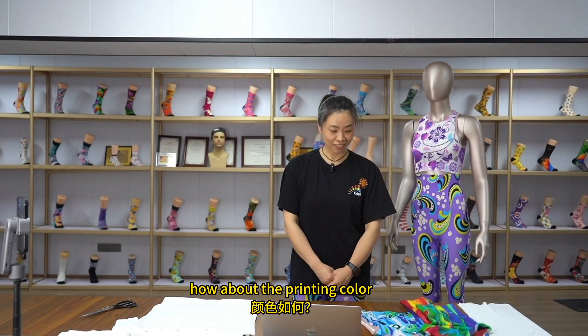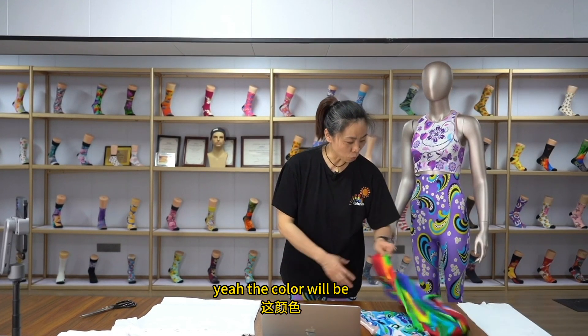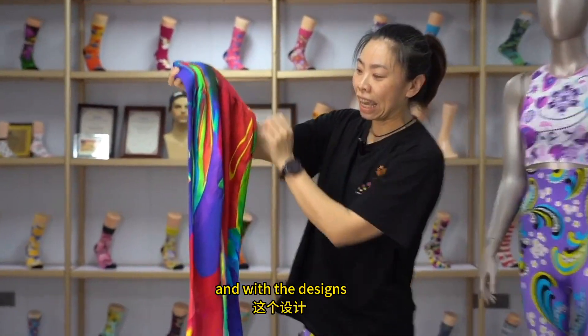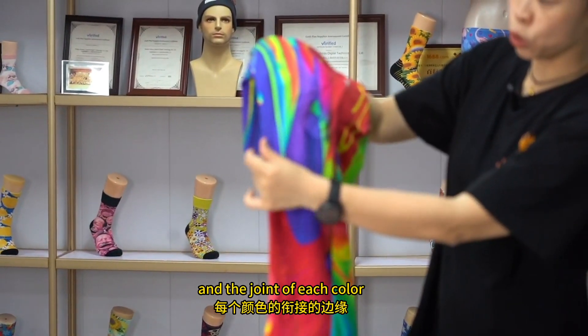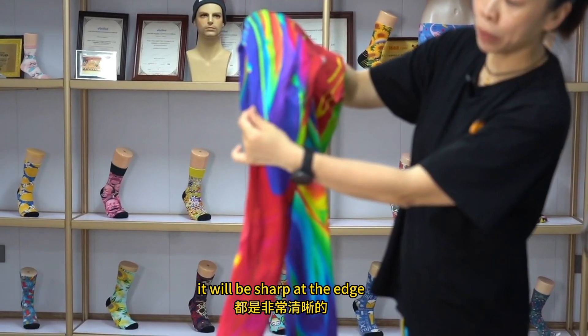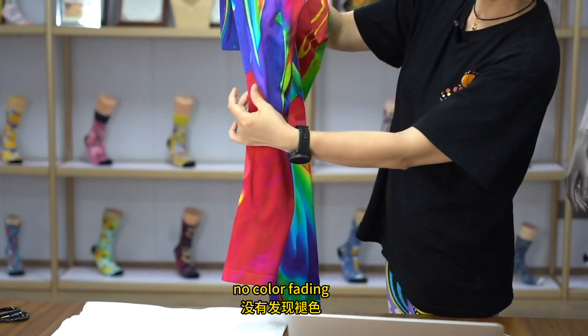How about the printing color? The color will be very bright. With the designs and the joints of each color, it will be sharp at the edge. No color fading.